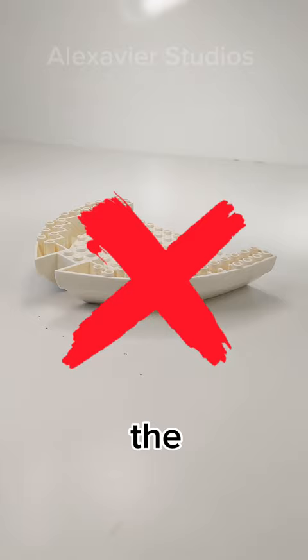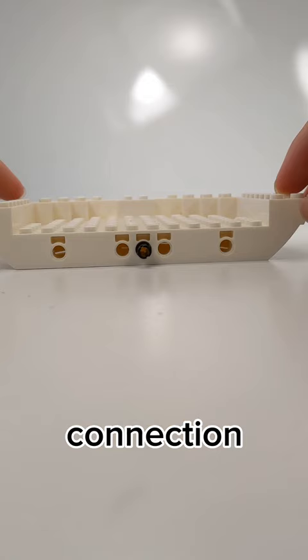However, this isn't the first one. The OG version had a brick connection instead of a Technic pin connection.